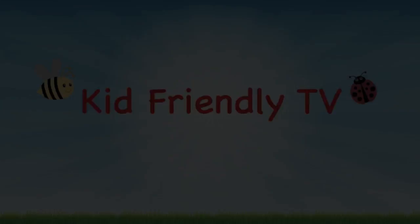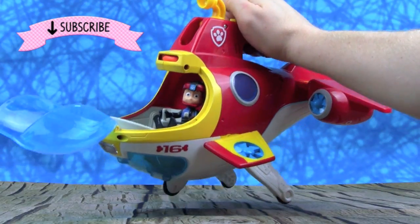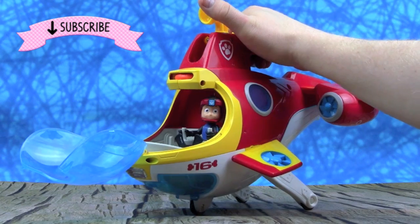Kid Friendly TV. Hey guys, it's Litany and Pete from Kid Friendly TV. And if you want to play with us in this Paw Patrol Sea Patrol Sub Patroller, then just keep on watching.